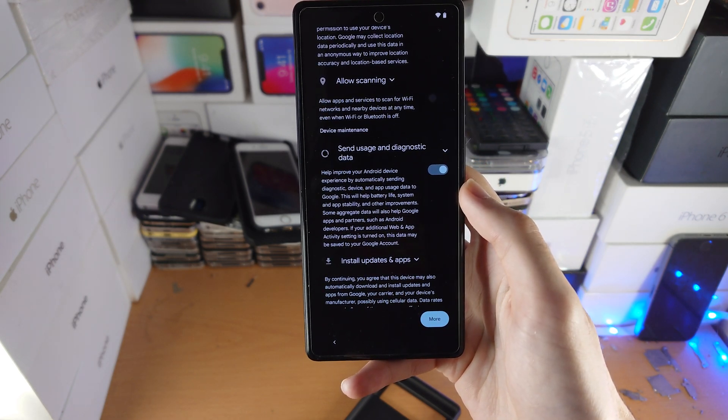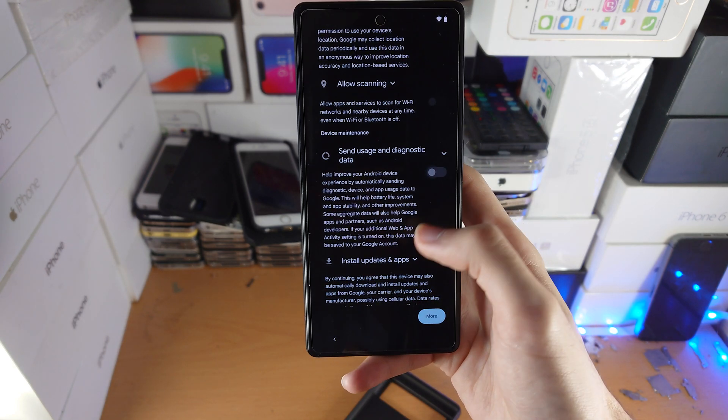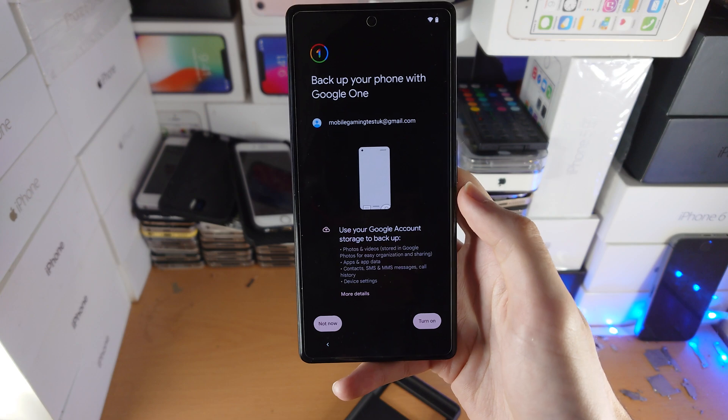Then you have diagnostic data. It isn't necessary for you to send this data and it will also consume more battery life, so I recommend you turn it off. Then just tap on Accept.